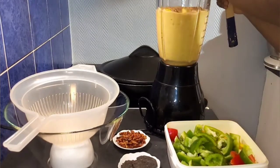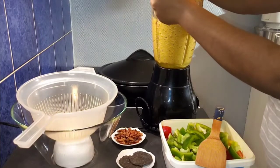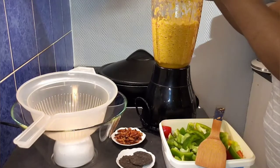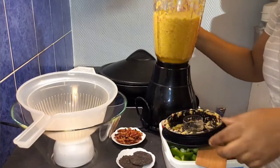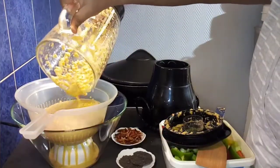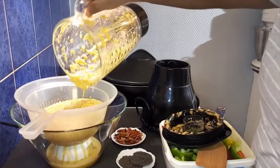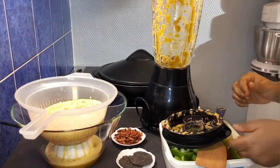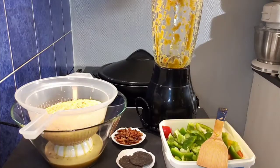Once you are done blending, pour it inside your sieve and allow it to sit for 10 to 15 minutes to drain out the water. You can put your sieve inside your sink to drain, or you can use this method: just put a small plate inside a big bowl, then keep your sieve on top of the plate and pour in the sauce, allowing the water to drain. This is also an amazing method you can use when making stew — after blending your tomato, just pour it inside the sieve and allow the excess water to drain out. Now I will go ahead and blend the remaining pepper.